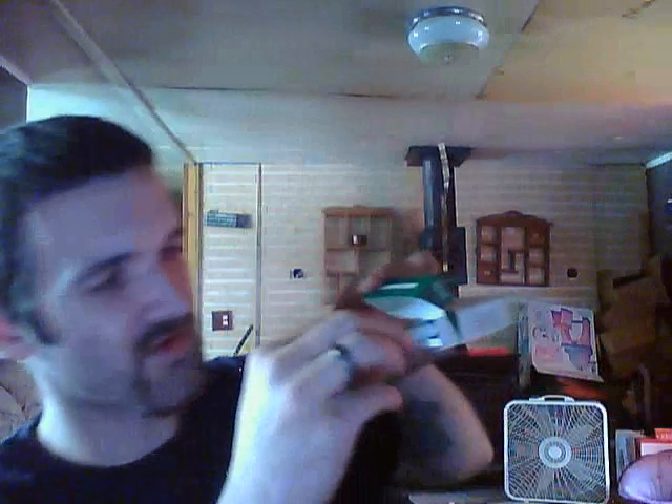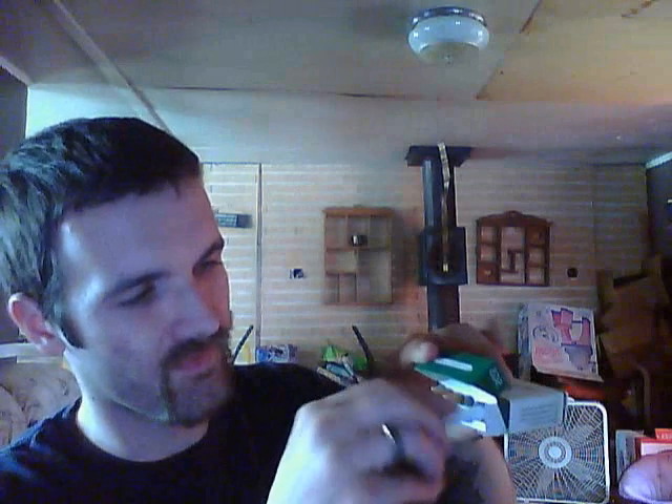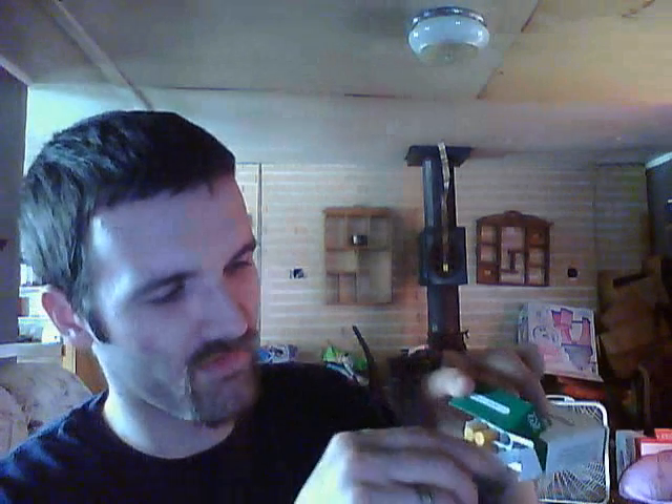You screw it in like so, twist it all the way on there and just pull it out — there's your USB charger. It just plugs right into the side of your computer. When this little light lights up red, and in about an hour after it's done charging, it'll turn green. Most chargers do.